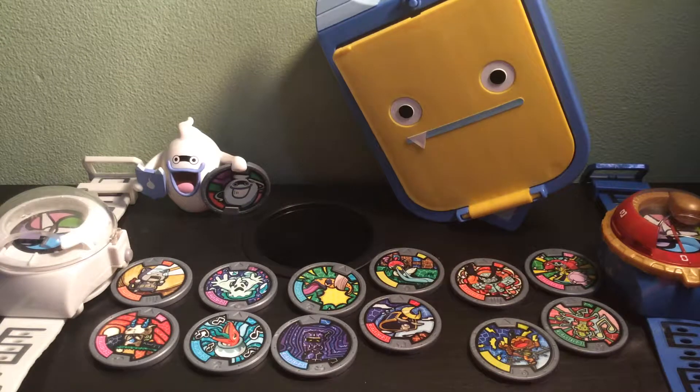What's good guys? My name is Skate45 and we're going to take a review at the Yo-Kai Watch Pad Storage Box.